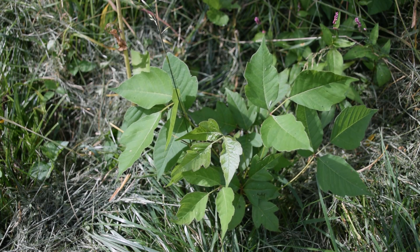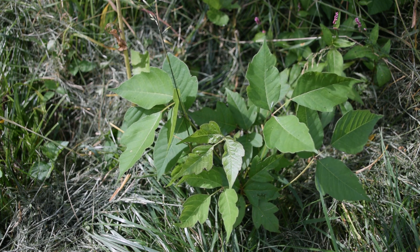Hey guys, this is Josh here with Trillium Wild Edibles, and today I wanted to talk to you about how to identify poison ivy.